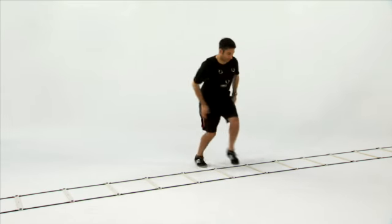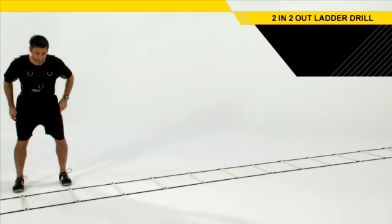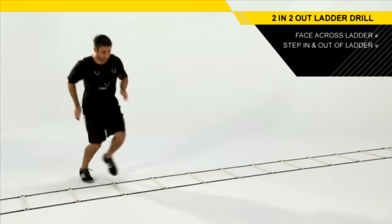The two in, two out ladder drill helps to improve our foot speed and balance. To set up properly for this drill, you're going to face into the ladder. From this position, you're going to step in to the ladder with the lead foot, then you'll step in with the back foot, step out with the lead foot, and out.